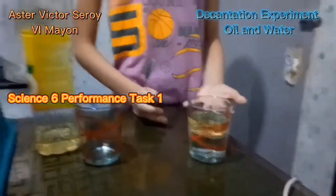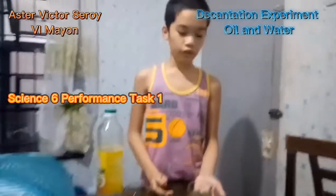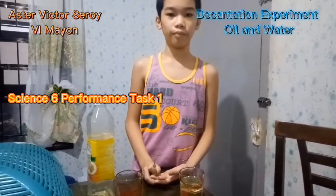Now, as I said, in the Decantation Method, its components are left undisturbed.